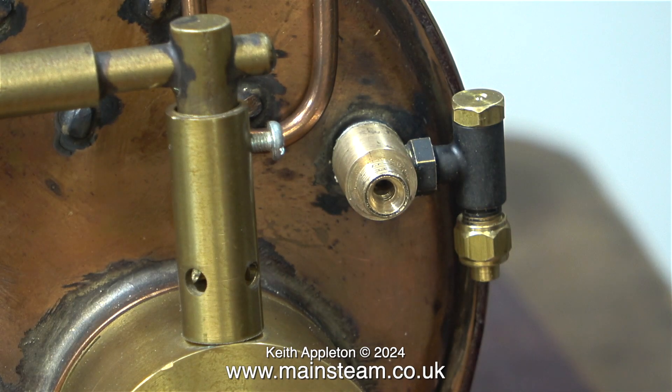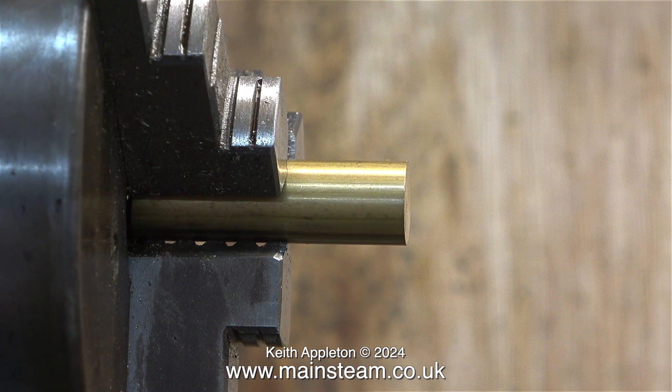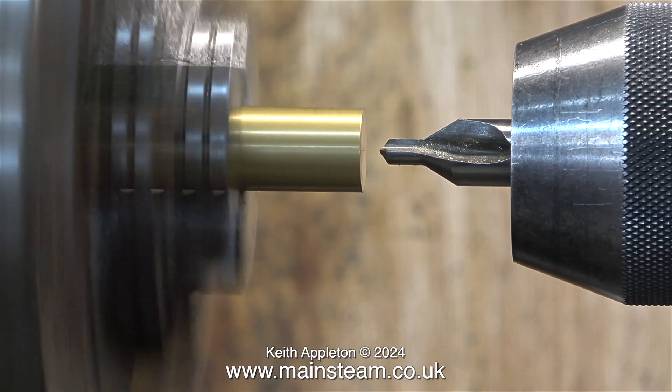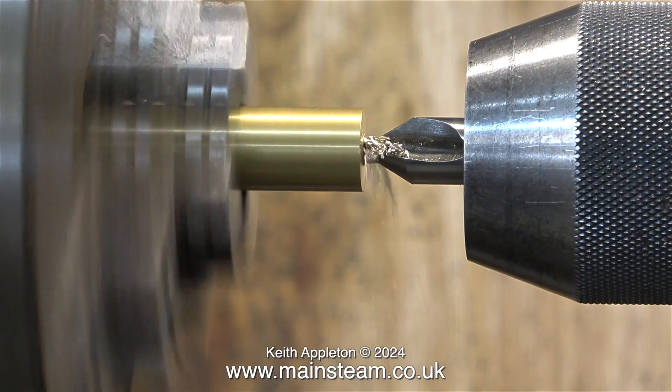First of all I removed the original union nut from the adapter that I made — it was only fitted to protect the threads. Over to my Boxford lathe with a piece of brass in the chuck, and I'm going to make an extension sleeve to fit the check valve to the adapter. I was originally just going to pipe the pump into the end of the adapter, but the bends on the pipe wouldn't look good — that's why I'm doing it this way.